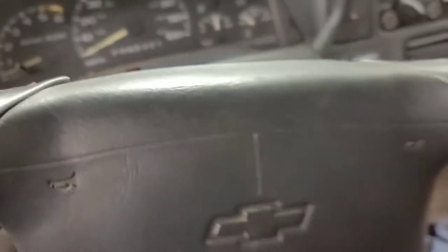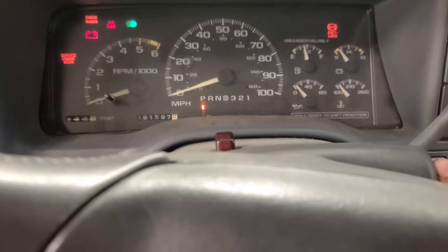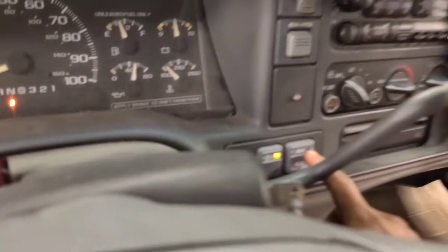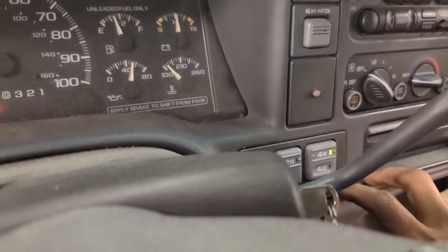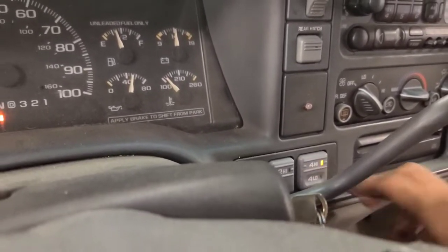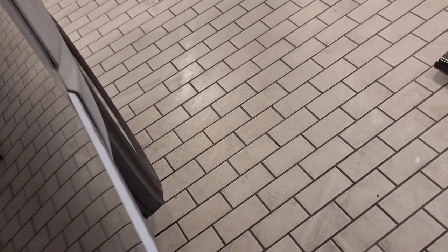We're in the air right now, let's do this. Let's see what the pedal feels like. That pedal - that pedal is soft. Let's put this thing in four high. It has like a weird thermostatic front - never mind, we're good, we gotta wait till it stops bleeping. Put it in drive. We're stopping on a dime now. We're smoking a little bit up in the engine bay but it's all good.